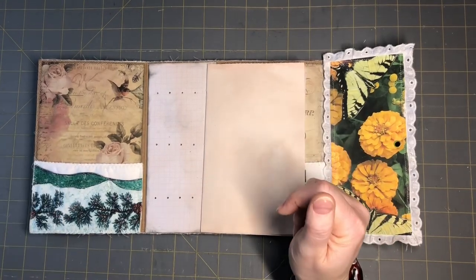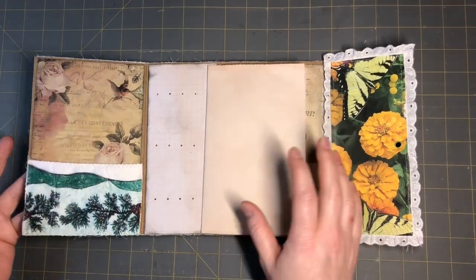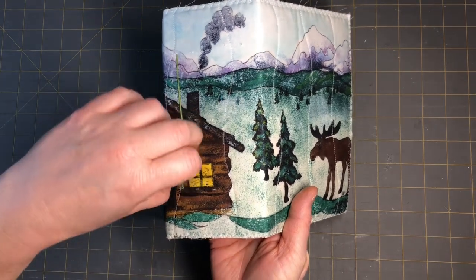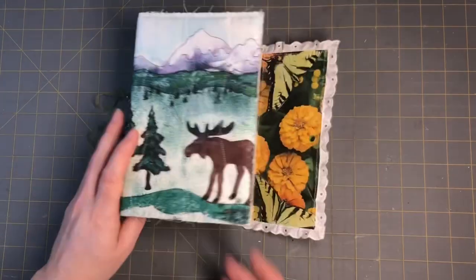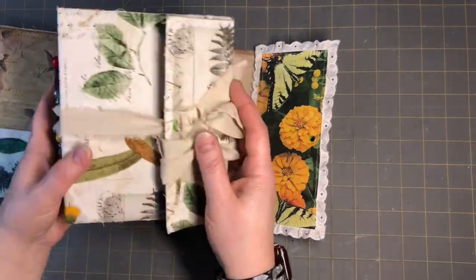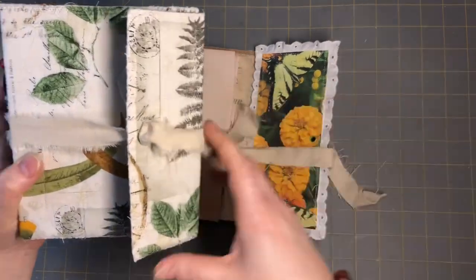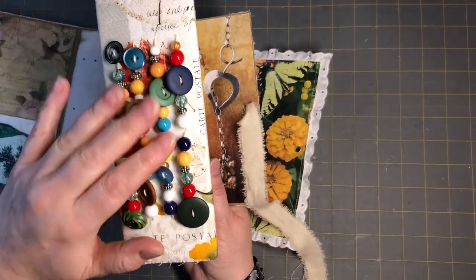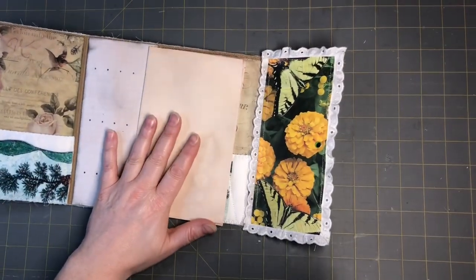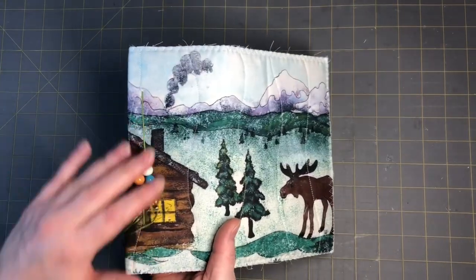Hi everyone, this is Tammy at Snowstorm Crafts, and today I want to do a video on finishing the binding in this journal with the beads. I have a video on starting it on this one and on this one, and it's all the beading. I have it where I just did the one signature that I put in and showed you guys, but I finished this one and we're gonna do a flip through of this one and this one when we're all done. So I figured we'll go ahead and do this one together and I'll show you how to do the rest of this.